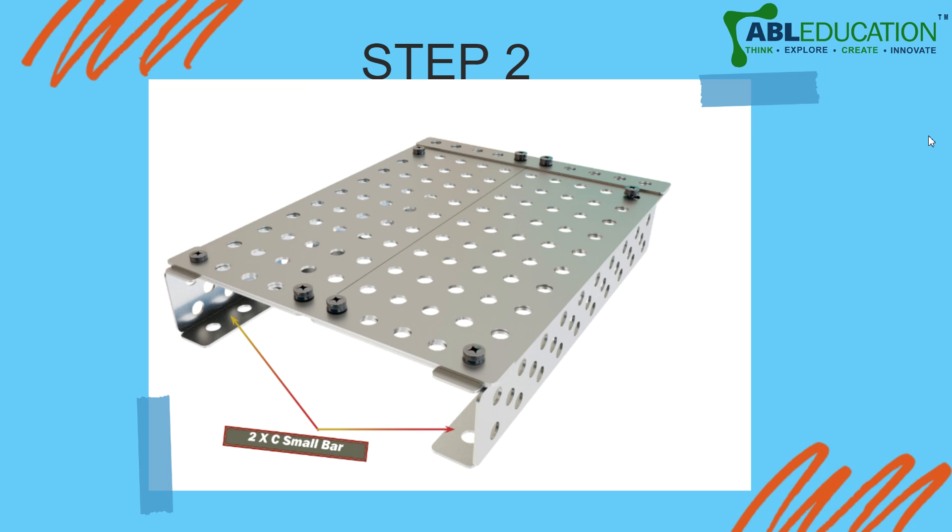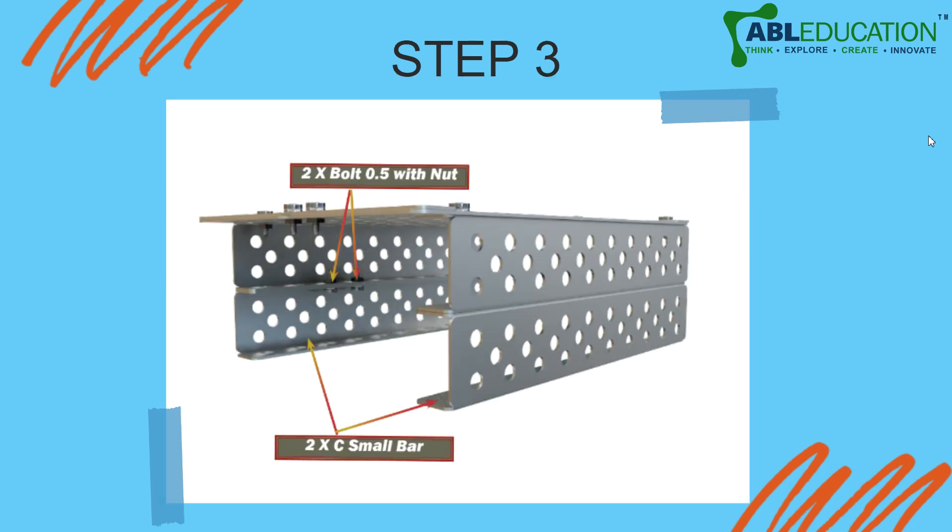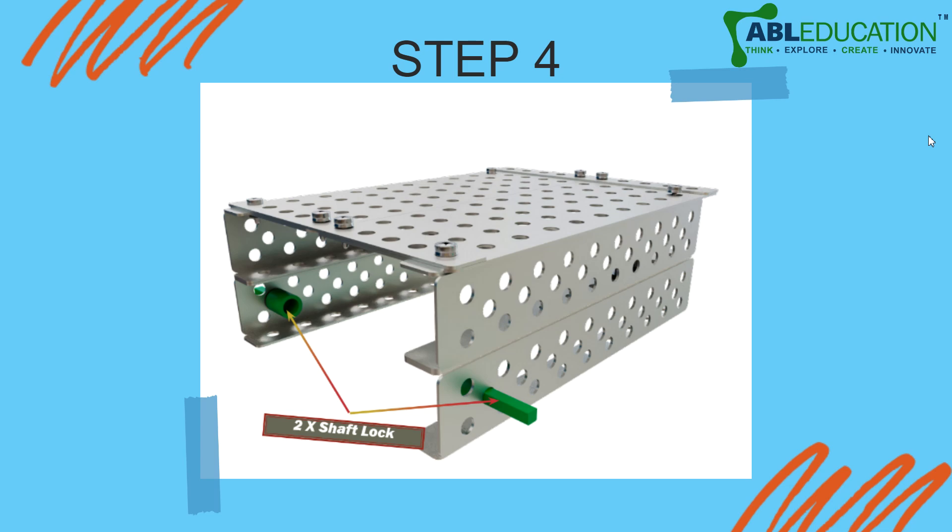Below these medium plates, attach two small C bars and fasten them with bolts. Next, below those two C bars, add another pair of small C bars below the original C bars that you just attached, and tighten them together with two 0.5 bolts with nuts.